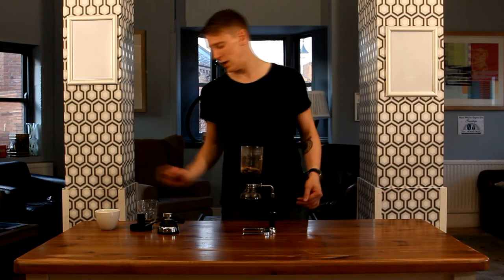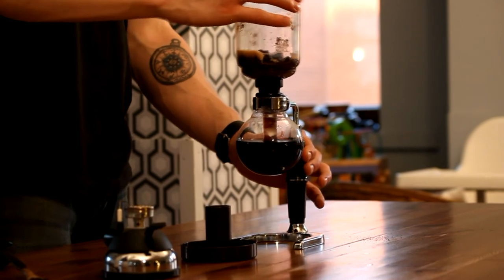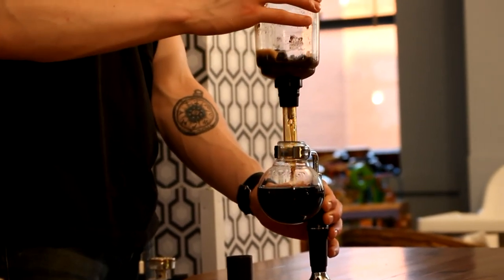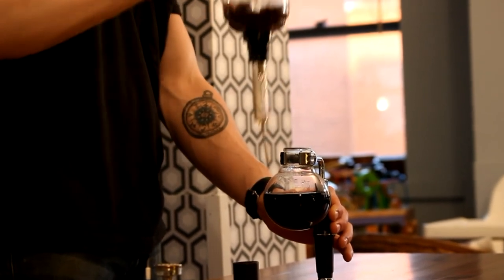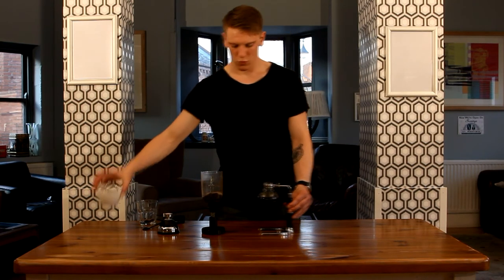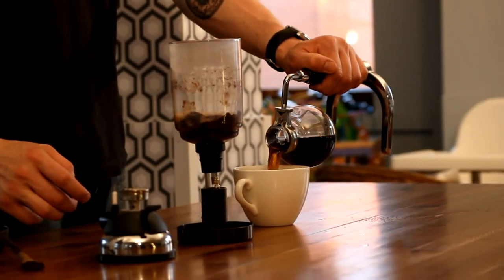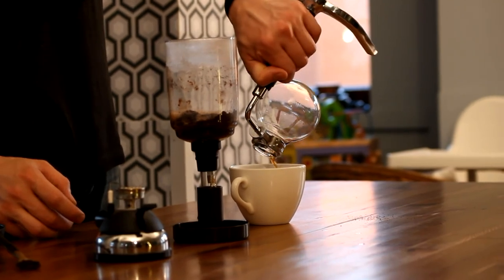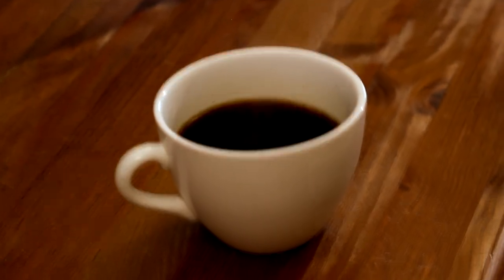Now that all the coffee's in that lower chamber, what you want to do is remove your upper chamber. You carefully rock it from side to side just to loosen that grip, and then put it in the holder here. Grab your cup and pour. And there you have yourself a siphon brewed coffee.